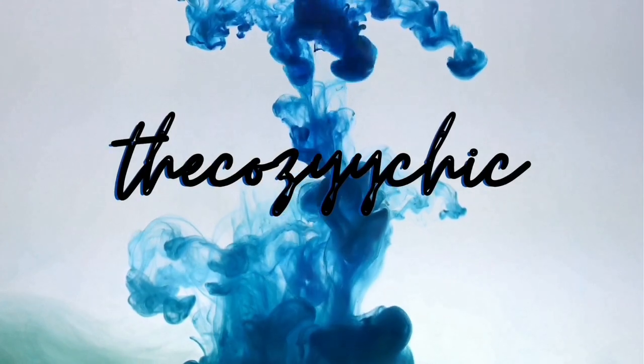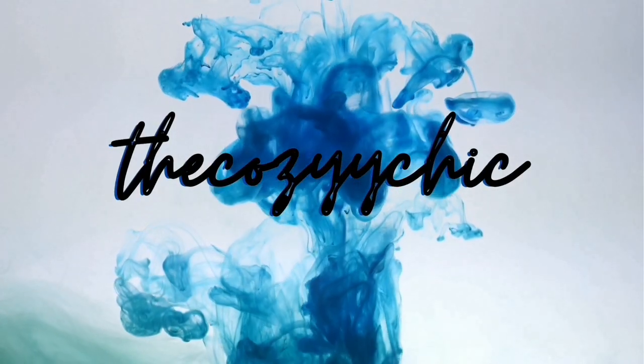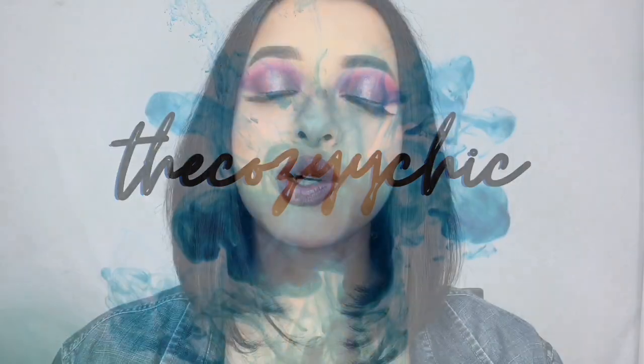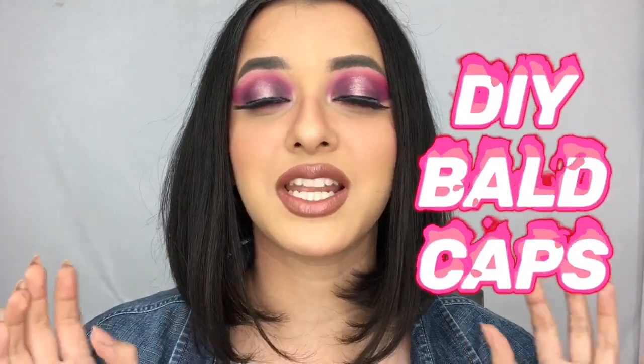Hey guys, this is Kashish Panchale, the Cozy Chick, and welcome back to my YouTube channel. In today's video, I'm going to teach you how to make your own DIY bald caps.